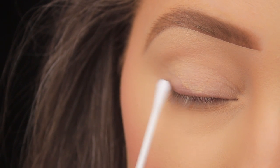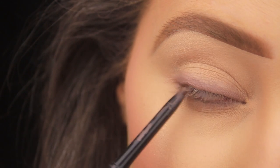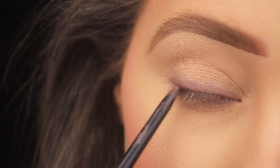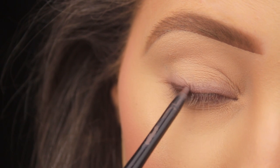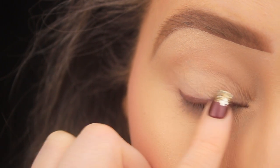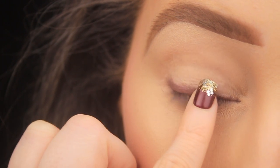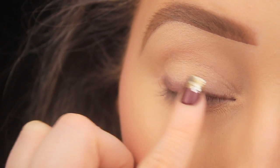I'm adding another layer of that pencil now — again, you don't need to be precise because we are going to be smudging it out; you can be as messy as you like. Similar to eyeshadow, I'm going to build the pencil up in a few layers. It's up to you how many you do depending on how subtle or dramatic you want the look to be. You can also use just your finger to blend out the pencil.